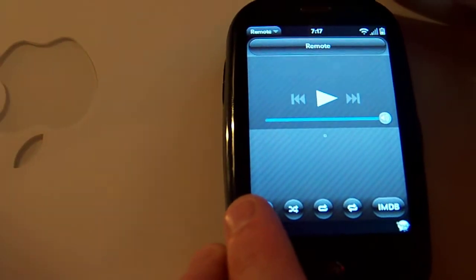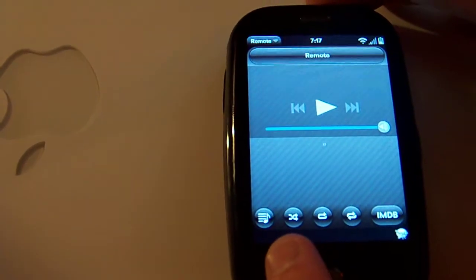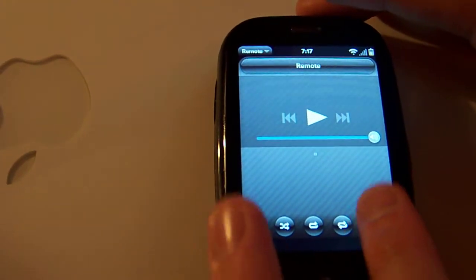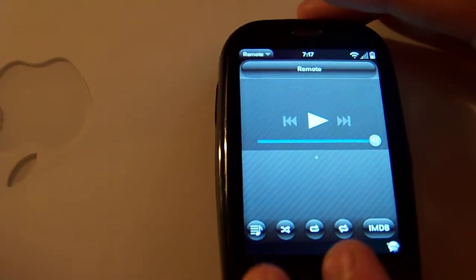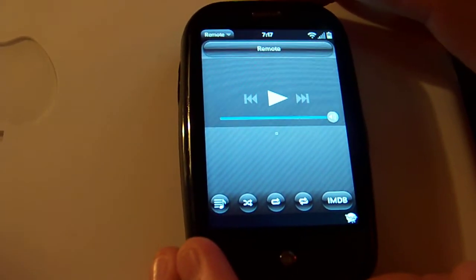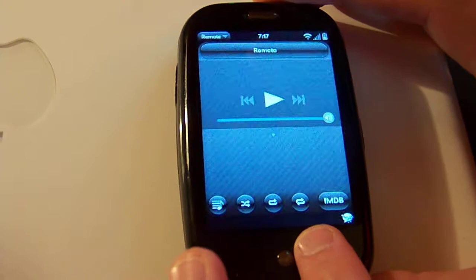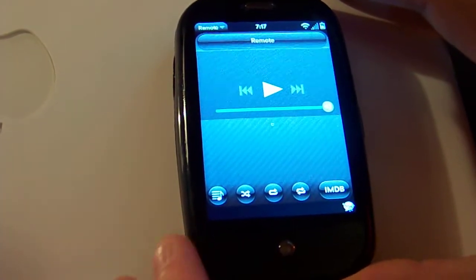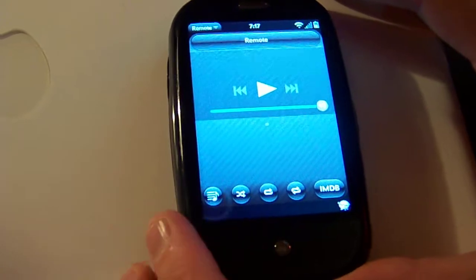Over here on the left you've got your playlist button, your shuffle button, your loop buttons, and then you also have your IMDB button, which is pretty neat. If you're watching a movie or a TV show and you click that, it's going to automatically take you to a search page on IMDB for that particular show — handy if you want information about the movie or whatever you're watching. Let's take a look at playlists.